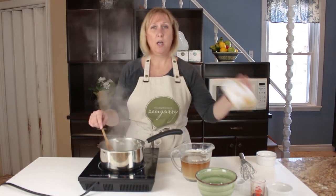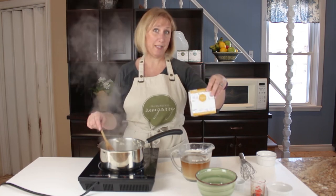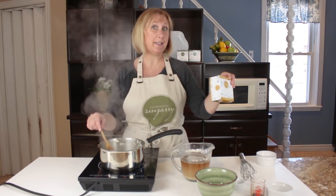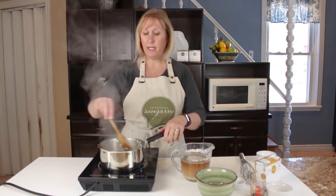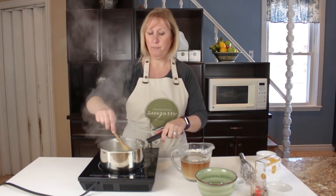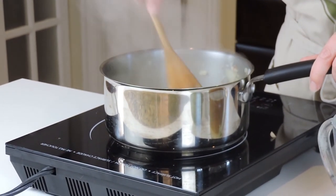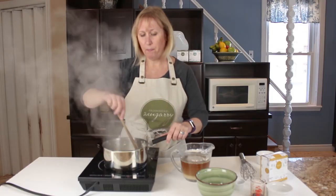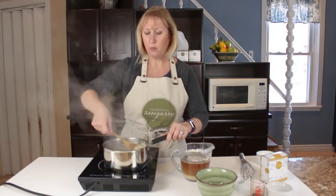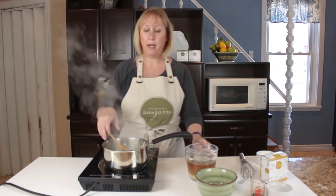One thing you want to make sure you're doing while your poutine is cooking is have your cashew cheese ready. We're going to use our Zengary cashew cheese wheel — the creamy swiss flavor. I've got that freezing right now in the freezer so it'll be nice and hard and I'll be able to grate it later on onto our poutine. I like my mushroom gravy chunky, so I've chopped my mushrooms into little chunks. If you wanted to make this gravy really smooth, you could blend it when you're done preparing it.